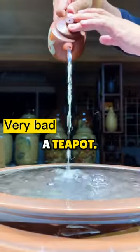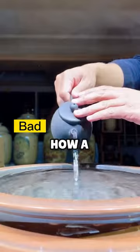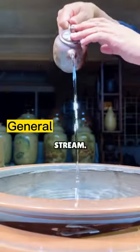This is how you check the quality of a teapot. This person is pouring different types of teapots to demonstrate how a high quality teapot should pour liquid. You see the first one having a bad stream,